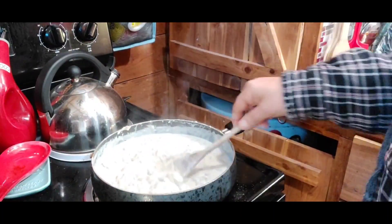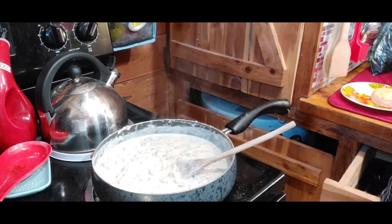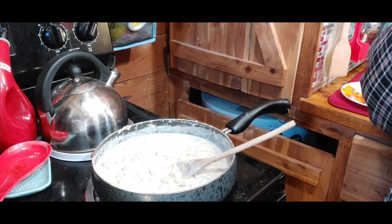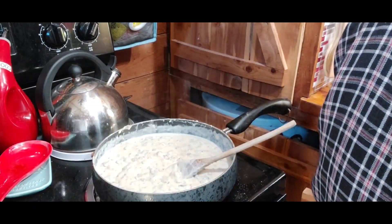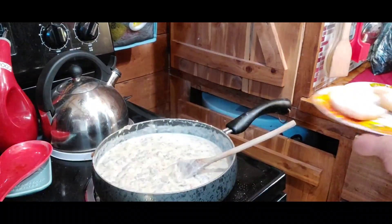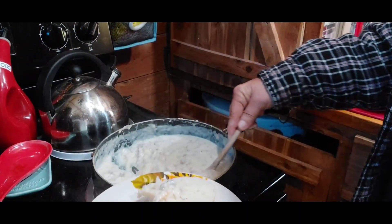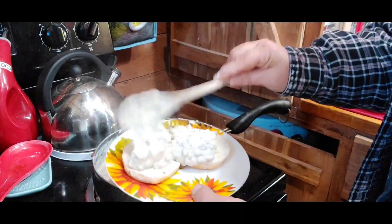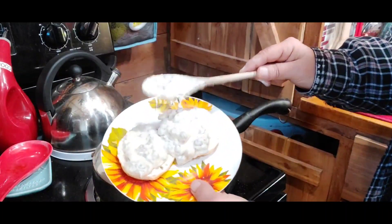I'm going to turn this down. She's sleeping in so I'm going to let her sleep in and go ahead and cut mine. I'm going to plate up a nice portion of biscuits and homemade gravy for myself.